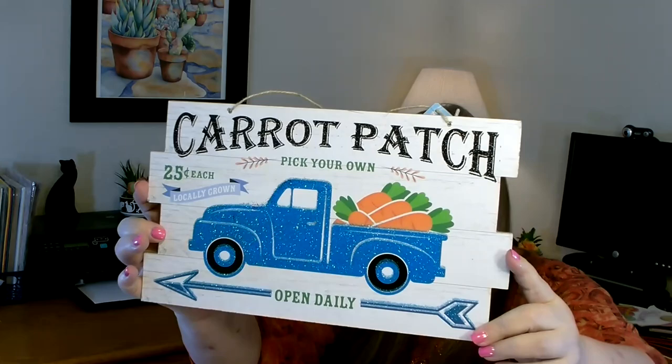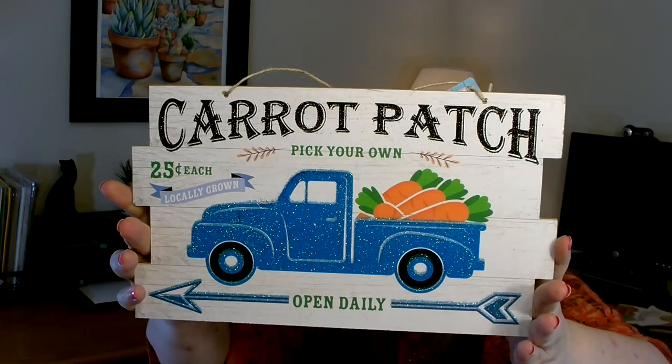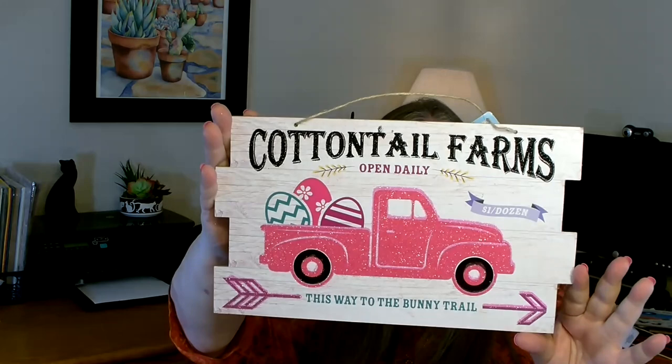These next two signs I absolutely fell in love with. The first one has the blue truck and it is a carrot patch sign. I like the uneven edge along the side — the colors are really nice and there is a lot of glitter: the whole truck is glitter, the arrow, and 'carrot patch' is also glittered. So pretty, I grabbed one of those. The other new sign says Cottontail Farms and it is a pink truck. It also has a lot of glitter with that uneven edge I like. The colors are bright and cheery — Cottontail Farms open daily, one dollar for a dozen, this way to the Bunny Trail. Really nice, I love that.